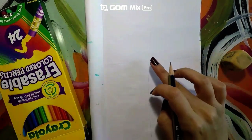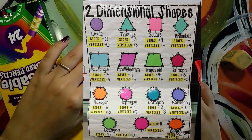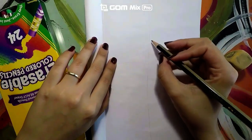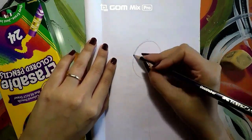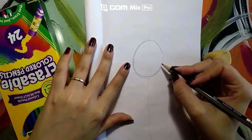Now go ahead and create a shape in the middle — it can be any shape that you want. But since we are taking inspiration from the book Arrow to the Sun, I will create the shape of the sun, which is a circle. If you make any mistakes, simply erase them. Try your best.